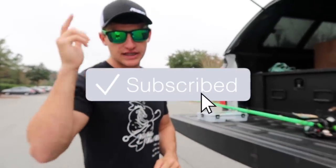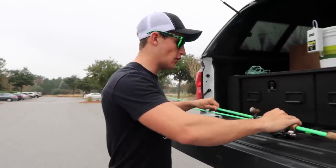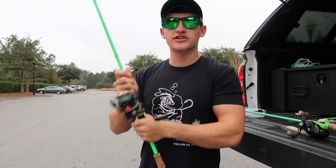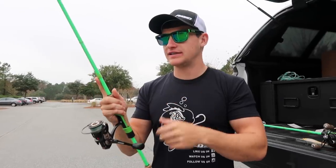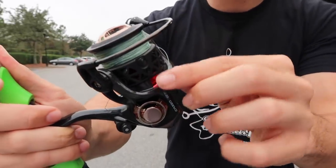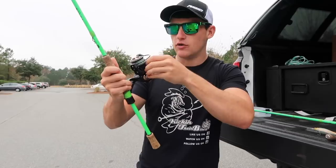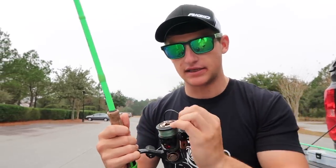First things first, if you haven't subscribed, be sure to click that subscribe button. So all my spinning combos — that's what I highly suggest throwing a drop shot on, though you can throw it on a baitcaster. We're actually going to be casting today, not vertically dropping. I'm using a Fate Black by 13 Fishing paired with a Creed GT by 13, and I have this on braid — very thin braid, around 20-pound braided line.